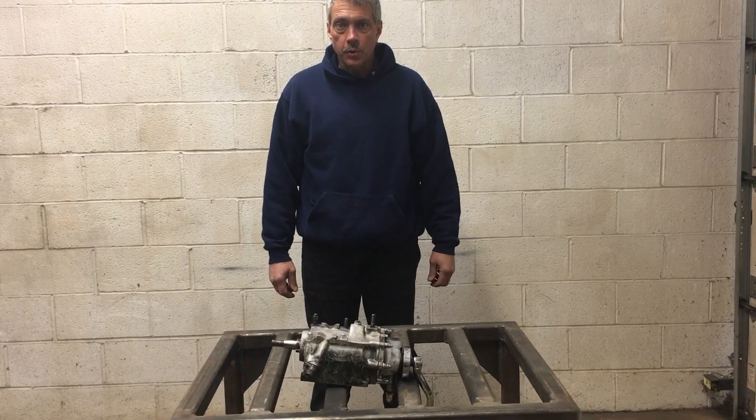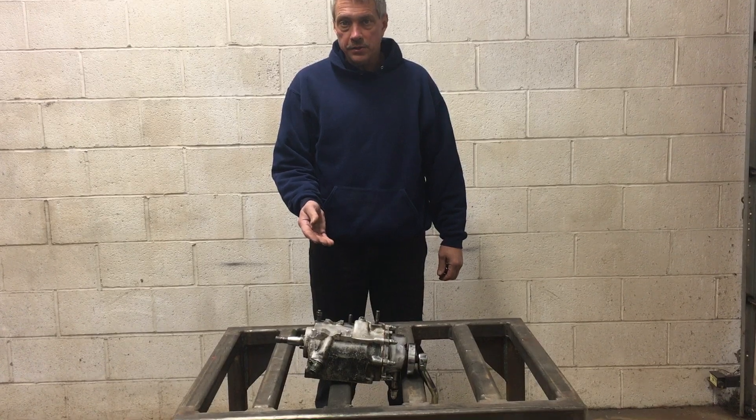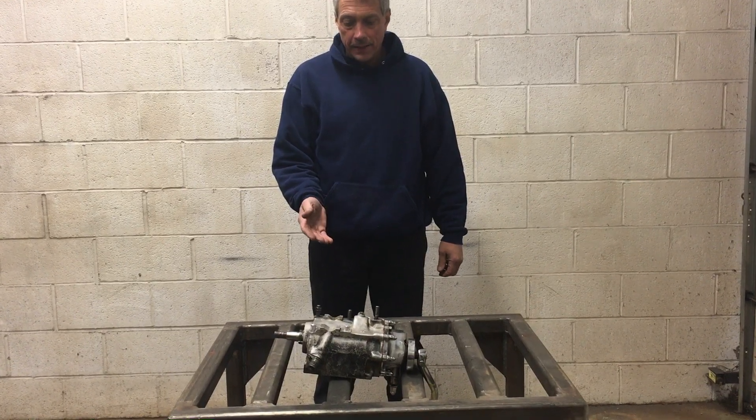Hi, I'm Scott from Microtool Welding and today we're going to be working on an old Harley transmission. It's off a pan head.